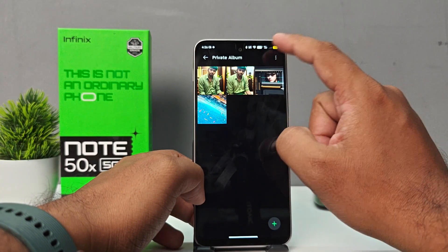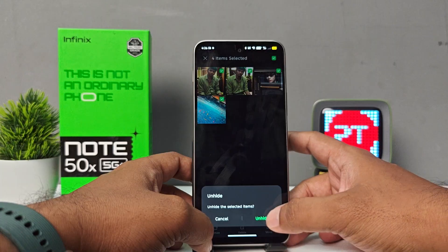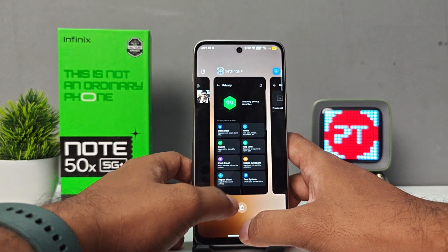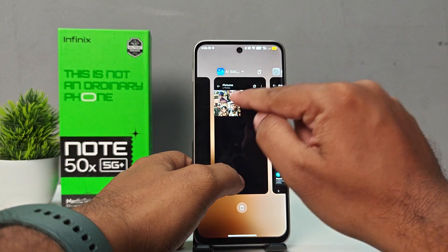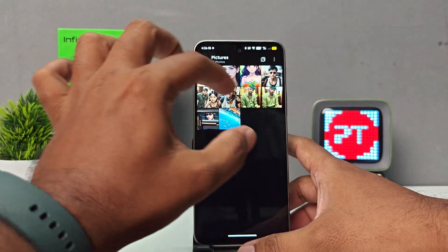In X Hide, choose Private Album, then click on All Pictures. Choose Unhide, then confirm Unhide. The pictures are now coming back — you can see six pictures are available again, including the ones we had hidden.